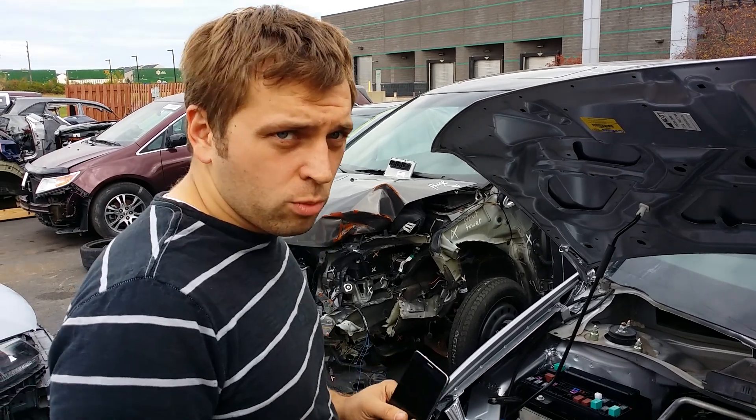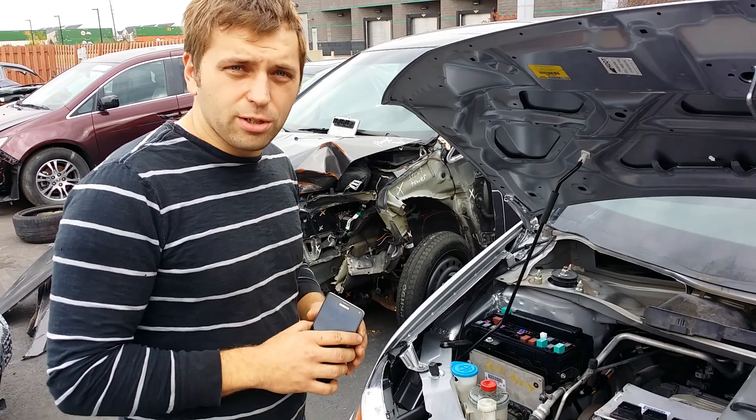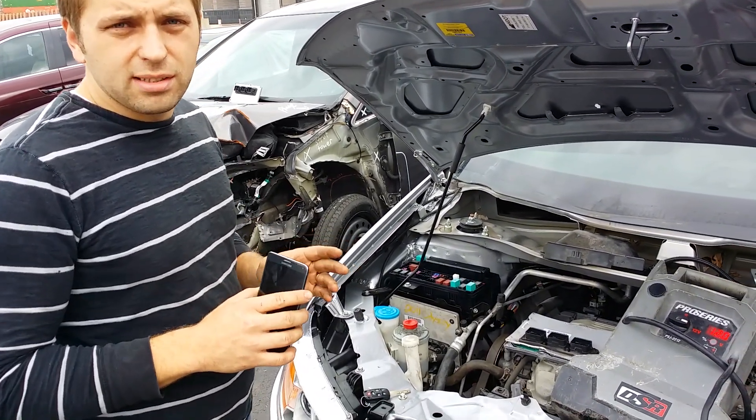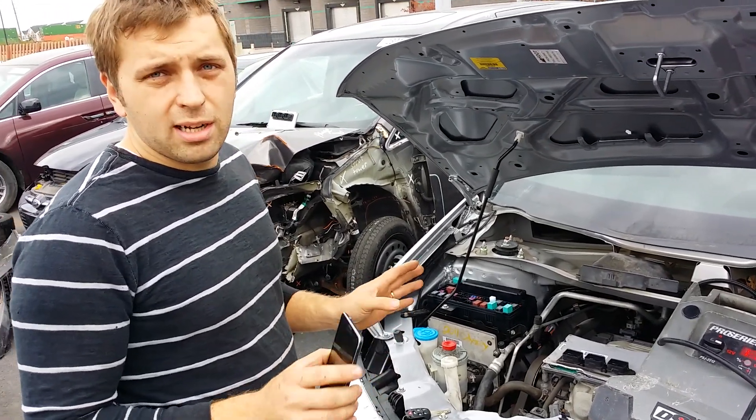Hello everybody, this is George with Melnick's Automotive. I want to show you a really cool thing that you could do with your cell phone on a Honda Odyssey. You could do this on any Honda or Acura. As a matter of fact, the software is so awesome that you could pretty much do it on any car.